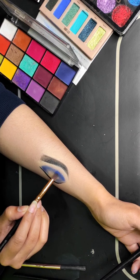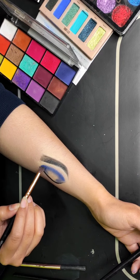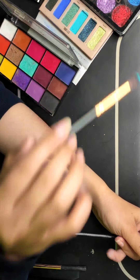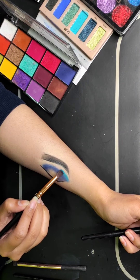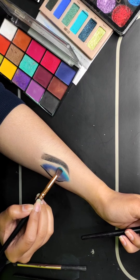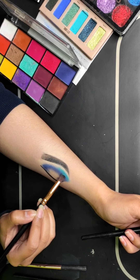I am taking a blue color from the SFR palette and I will blend it on top of the dark blue. After that, I am taking a turquoise blue color from the SFR palette. I will apply it on top of the medium blue and blend it nicely — applying it on the outer eye area and only on half.